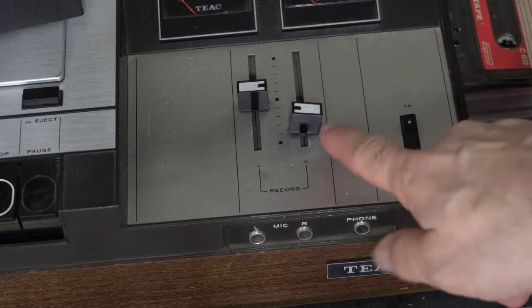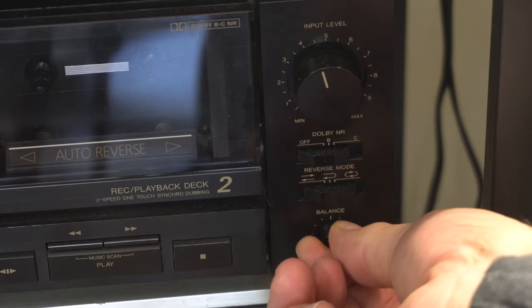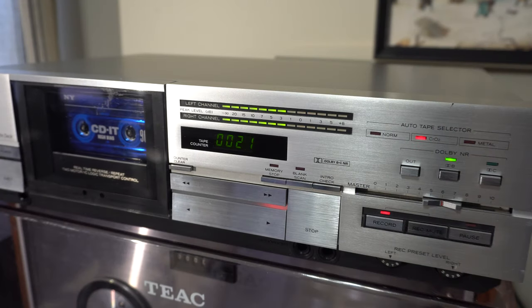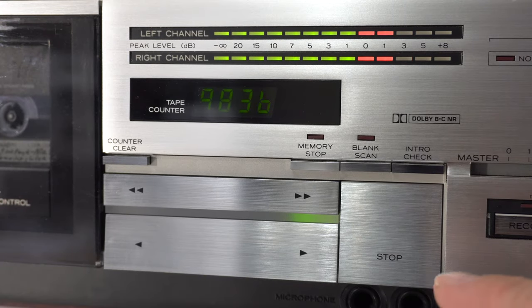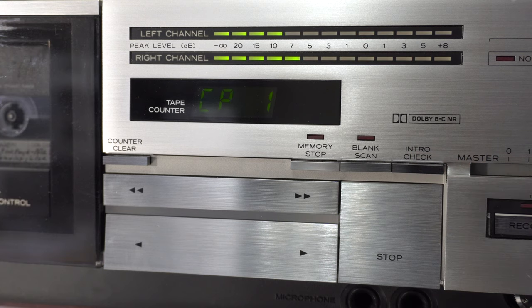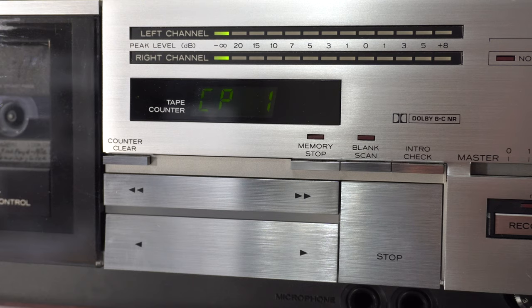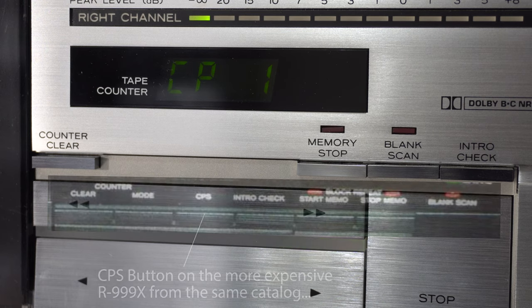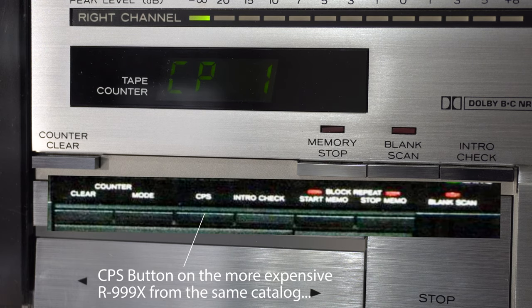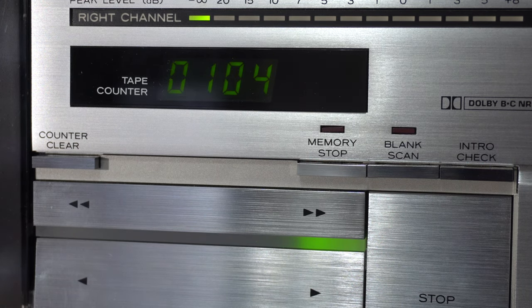A couple of other interesting quirks about this deck were the unusual implementations of record level control and music search. Most decks have level controls for each channel, left and right, or one record level and a record balance control. The R555 has two layers of levels: one preset dial for each channel's relative volume plus a master slider level. In addition, music search, or intro scan, is in the forward direction only and one song at a time, and it must be toggled on and off. The display shows CPS1, which means Computronic Program Search. The one-song limitation is probably only because the R555 is an entry-level machine — it looks like they just left off a control button that lets you specify how many songs to skip.